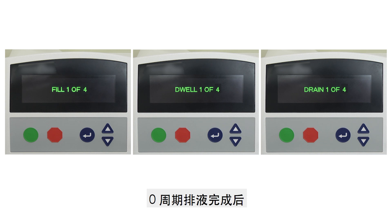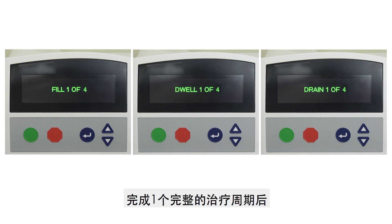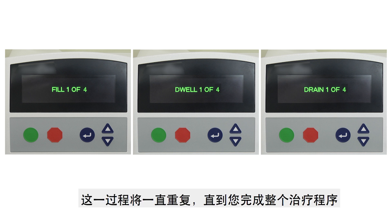Once Initial Drain is completed, the screen on the APD machine will show the cycle counts for Fill, Dwell, and Drain. After you have completed one full cycle of the therapy, a new cycle of Fill, Dwell, and Drain will begin. This will be repeated until your entire therapy is completed.